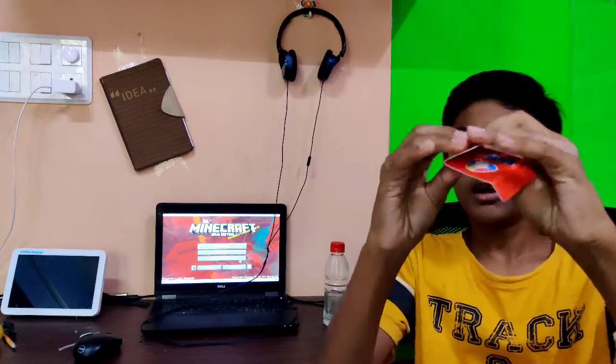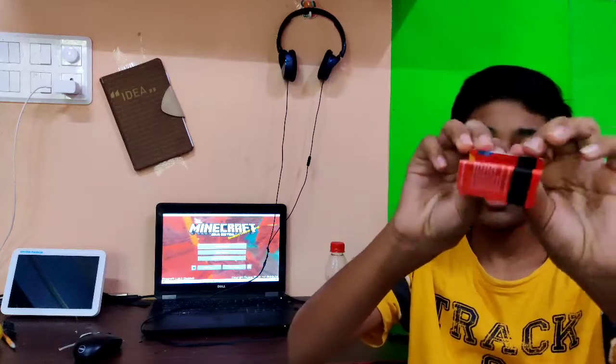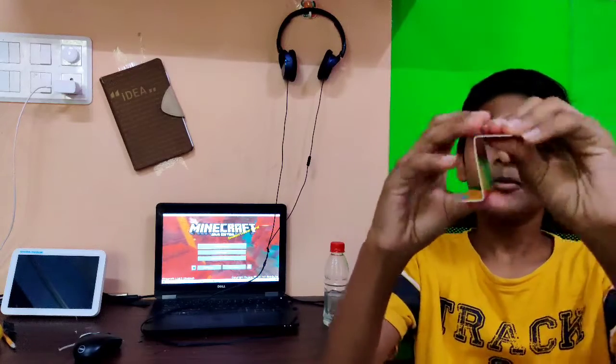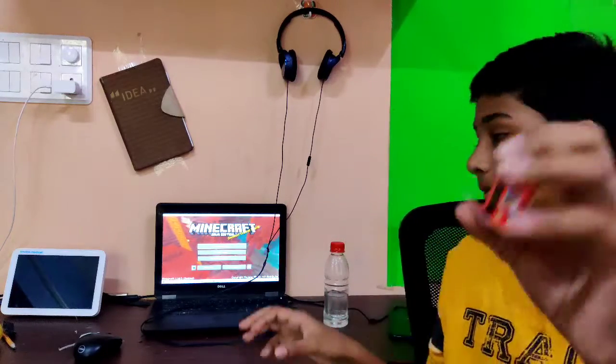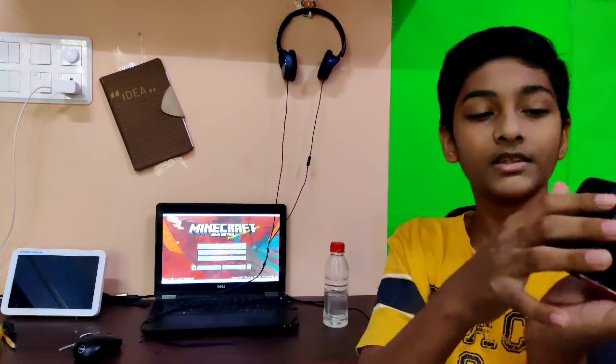For the first lifehack, we will see a thick card. This is one thin card. Here is a small card. We will see some small card — can't make a card. First, we will see a card, then we will see some of the card. Let's get started.